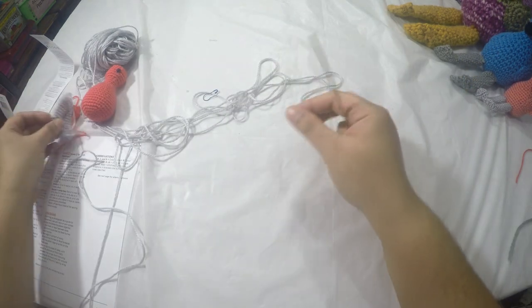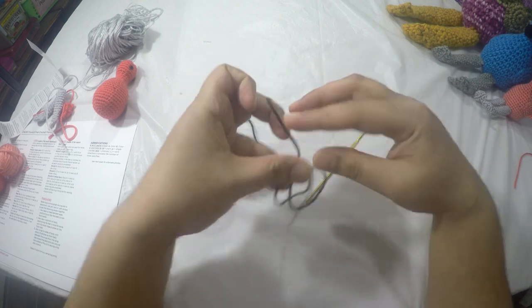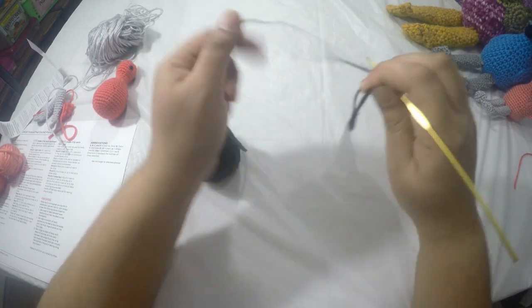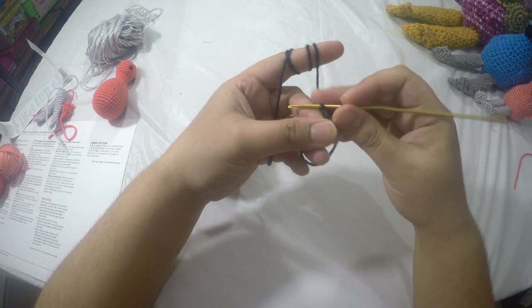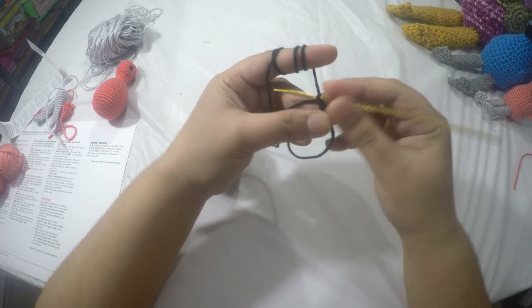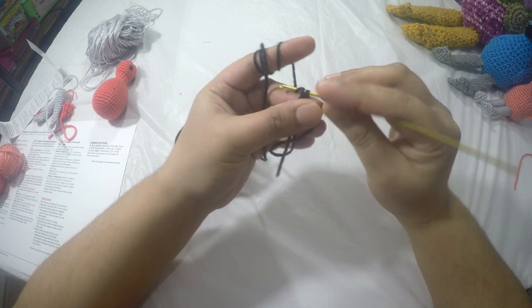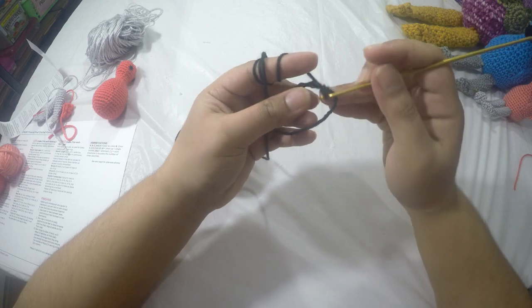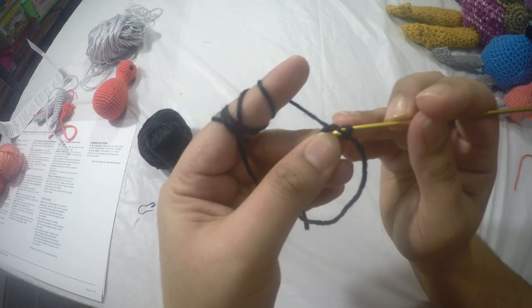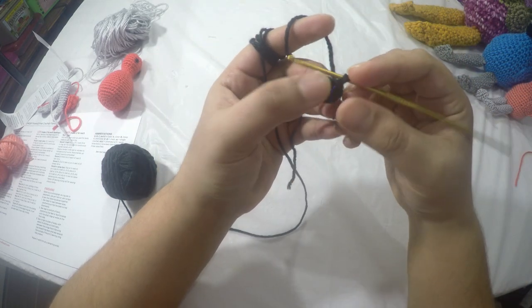Now the only thing left to make is the beak. We'll bring out the black yarn. For the beak, make the adjustable ring, chain one, then six single crochets into the magic ring. Close the loop and add the stitch marker. For round two, do two single crochets in the first stitch and two single crochets in the second stitch.